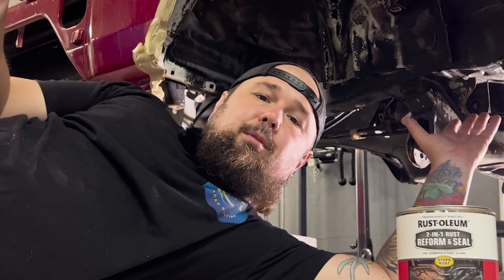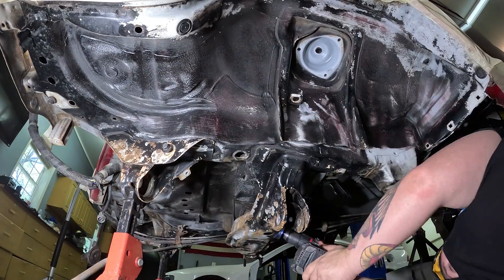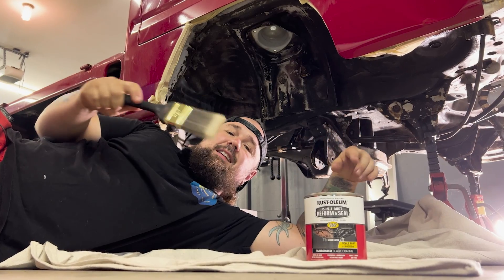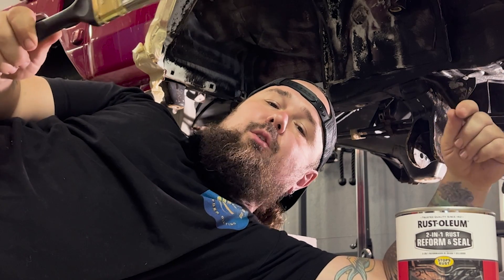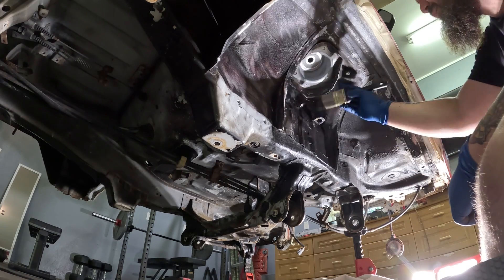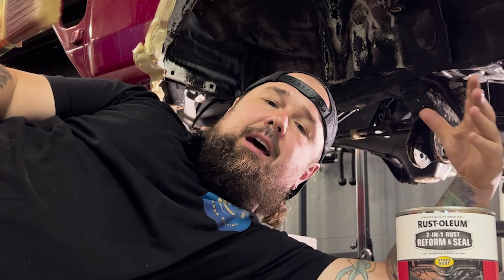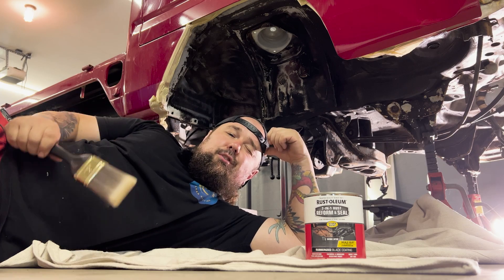All of our prep is complete — we previously cleaned it, did the wire wheel on the drill, knocked off any loose paint and anything that was caked up. It's clean, it's scuffed, we have our paint, our paintbrush, our canvas, and our artist. Go ahead and get this Rust-Oleum product on the undercoating. It can't look worse than it looks now — it will look better. I think the details are important. This is a 'while we're there' concept — a year or two from now you'll think, 'man, I should have painted that.' Go ahead and get in there real nice and deep — you'll appreciate it later.